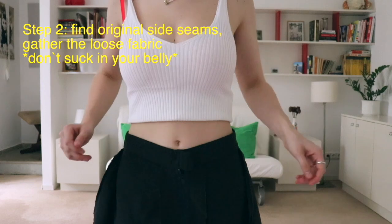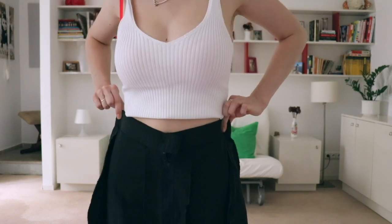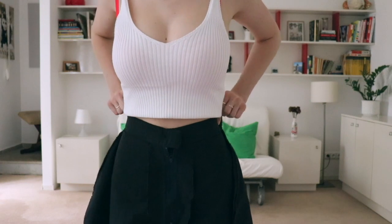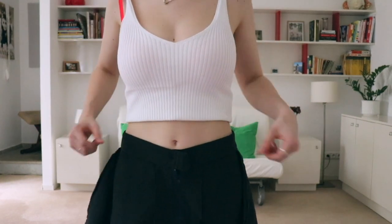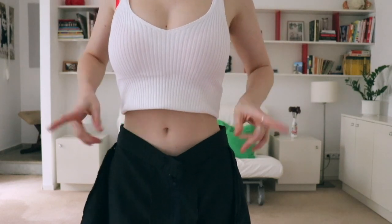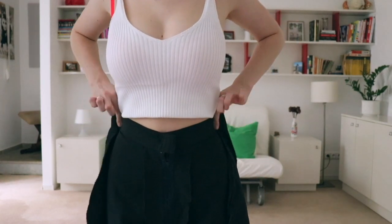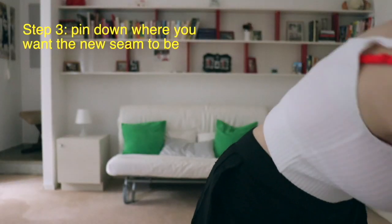The first step is to put the pants on inside out. Once you have that, start gathering the loose fabric right where those two original side seams of the pants are. If the side seams are not perfectly placed on the sides — don't worry, mine were placed a little bit on the back. Before you start gathering the fabric, remember to breathe out. Don't suck in your belly, because during the day you don't do that and you want the pants to be comfortable.